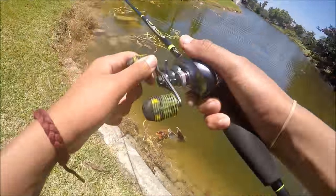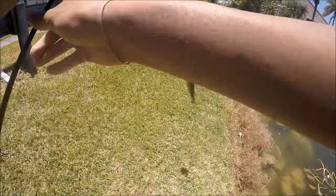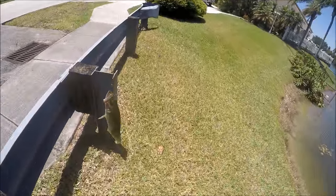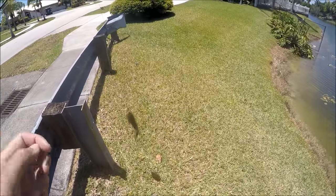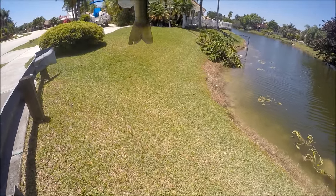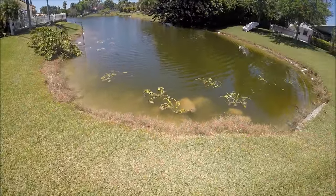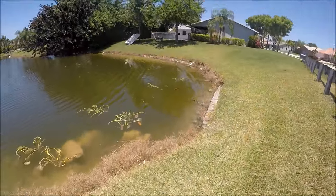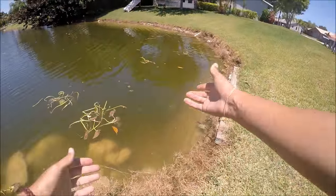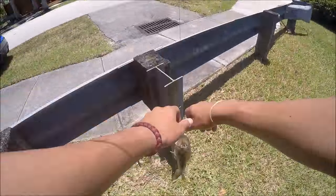Oh, another one! I got another one - same size. These fish are small that bite these little candies. I think he bit the same spot - I'm finding a little pattern here. I'm literally bringing it from about 25 yards back all the way in and they keep biting within the first five or ten feet of where I'm standing.